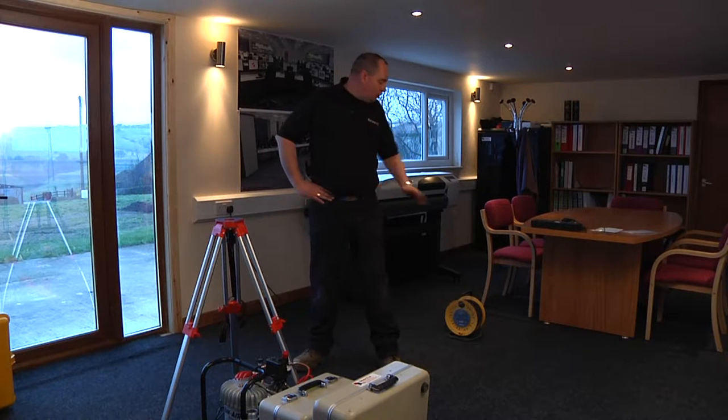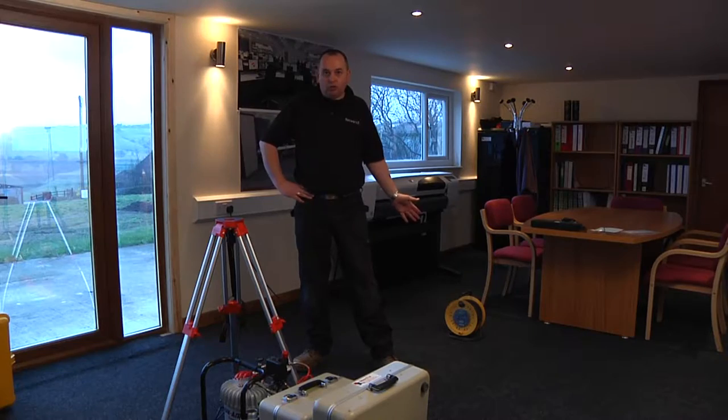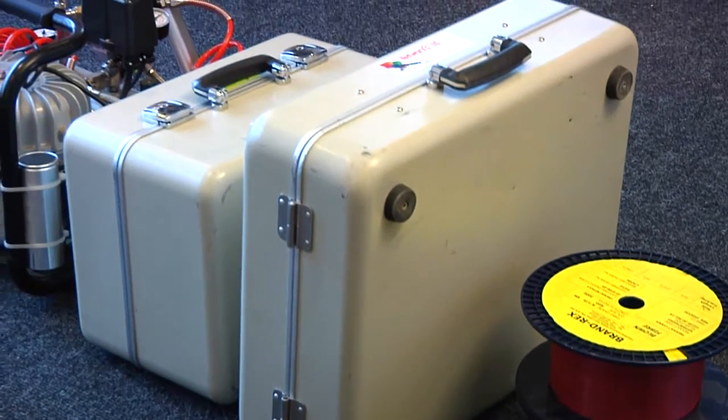We're now going to start assembling the equipment. As you can see to my left there's power already there for us, because we're going to need 240 volts to run the equipment that we're going to use today.